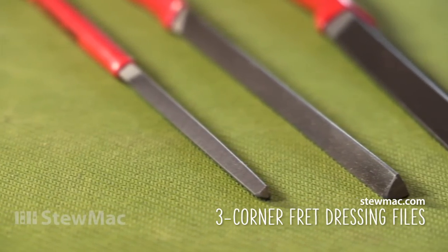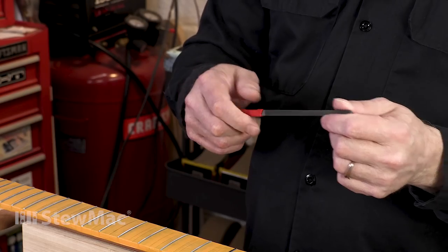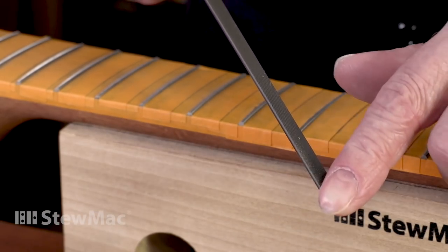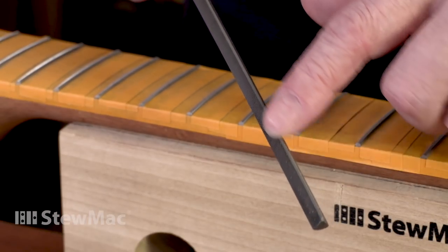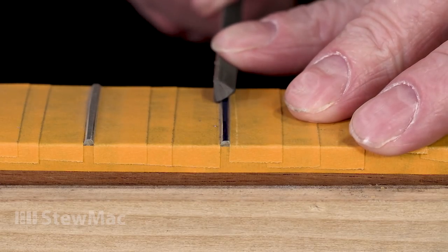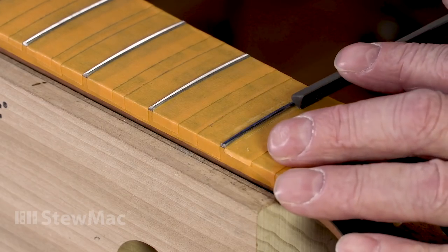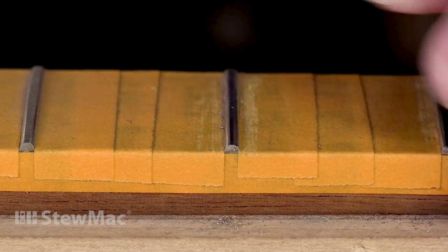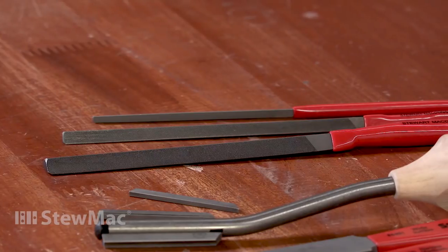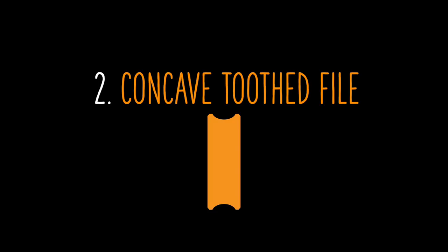Starting with the three-corner files — probably the oldest type of fret crowning file. My personal favorite is the three-corner medium file; I've done thousands of fret jobs with this. They're all single cut with real fine teeth, so they do a real smooth stroke across the fret — almost like you're just peeling it off. They have safe ground edges so they don't mark up your fingerboard. What I like about them is their accuracy; you can really dial in a fret shape. One downside is it takes a little bit of time to learn how to use it correctly, and even when you refine your technique, it still takes a little longer than some other files. But to me, that's a good trade-off for the accuracy. It's also an inexpensive file and our best-selling file.